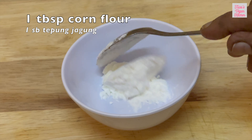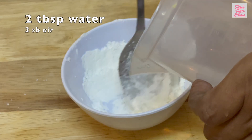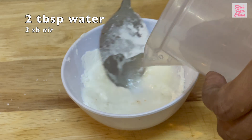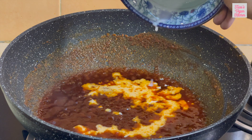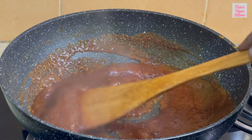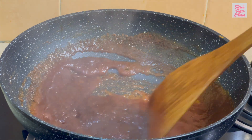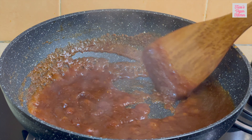We will also prepare a corn flour slurry by mixing 1 tablespoon corn flour with 2 tablespoons water. Add this slurry and simmer until the sauce thickens. Set aside until the sauce cools down completely.